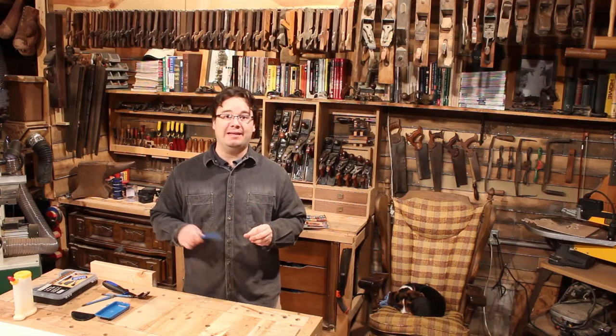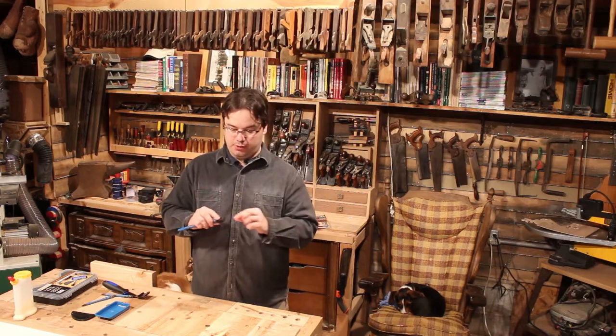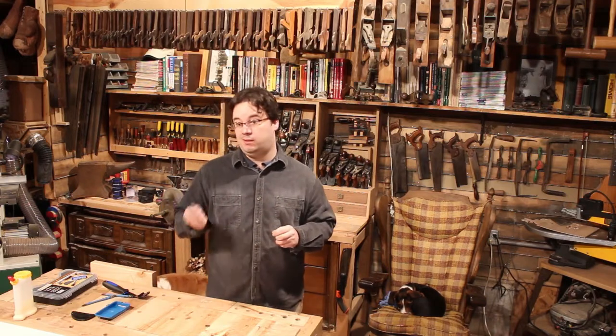I bought one of these babies a while back when they first came out and I've had time to use it quite a bit here in the shop. I really expected these little bristles would pop off by now, but still good as new. This new kit came with more than just another glue brush — it also came with this sweet scraper, which is fantastic for getting dried glue off without gumming up your good chisels.